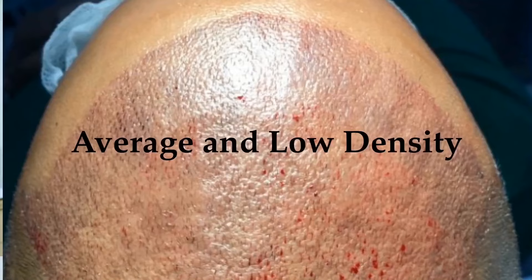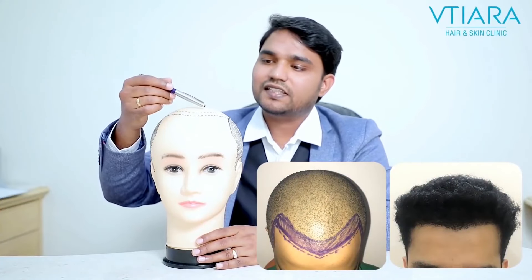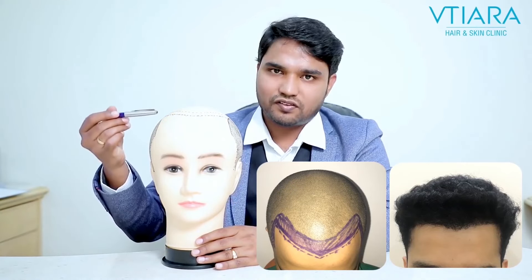Generally, there is high density, average density, and low density. High density refers to those who have only front hairline deficiency where there is a complete loss of hair.